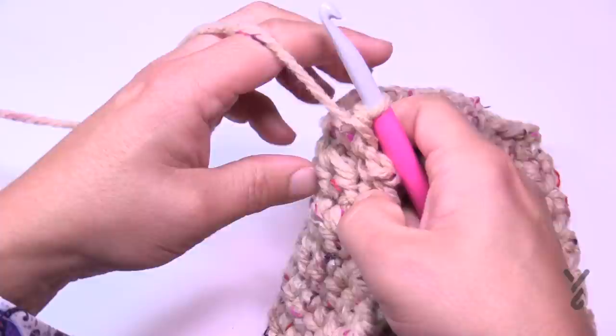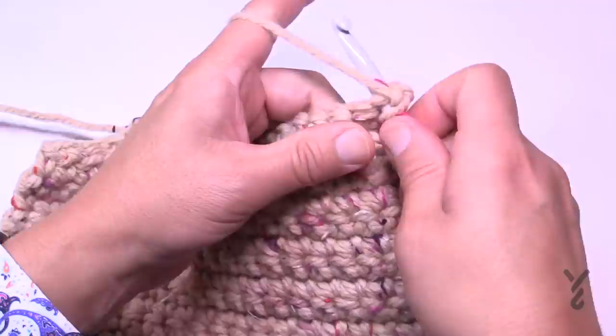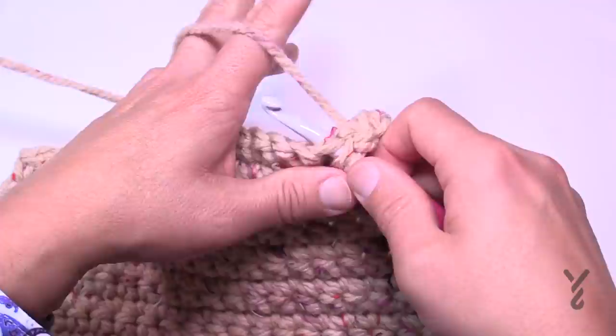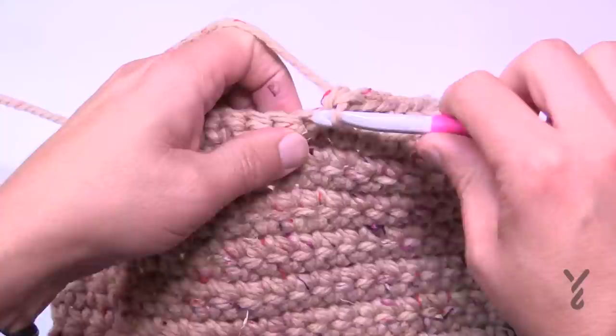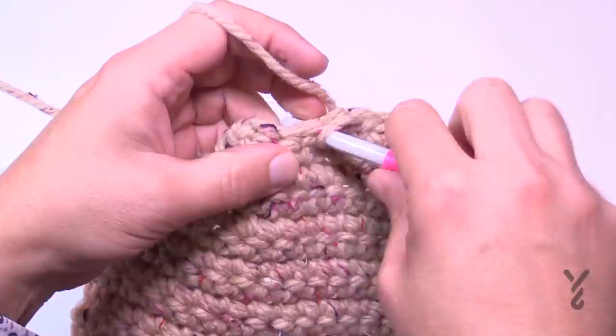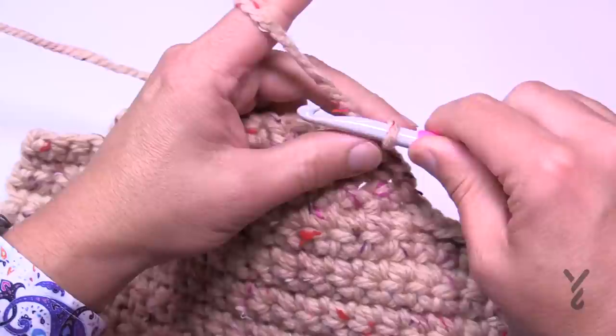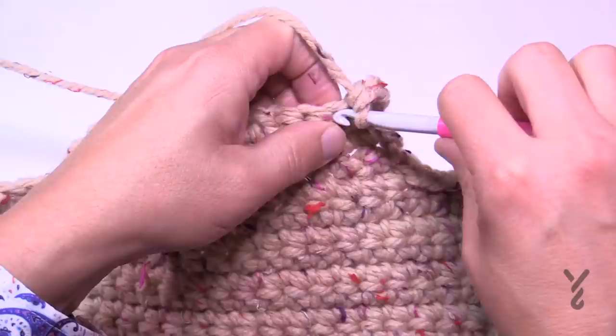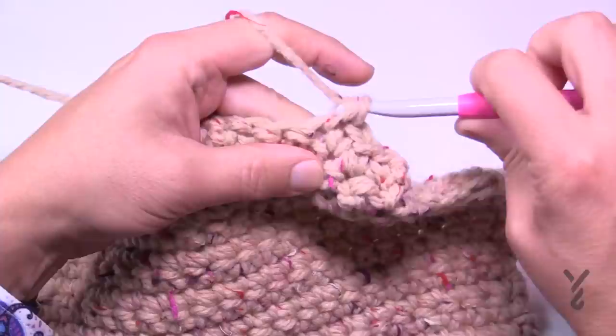Once the first decrease pass is done, turn and repeat the set. Chain one, single crochet in the first, single crochet two together in the next two, zip across until the last three stitches are empty — single crochet two together, then single crochet in the last. Turn, chain one, single crochet across. For small it's being repeated once; medium is three, large four, extra large five times.